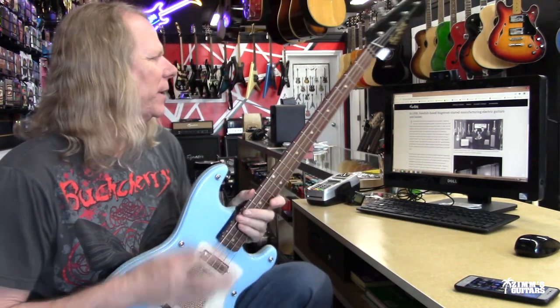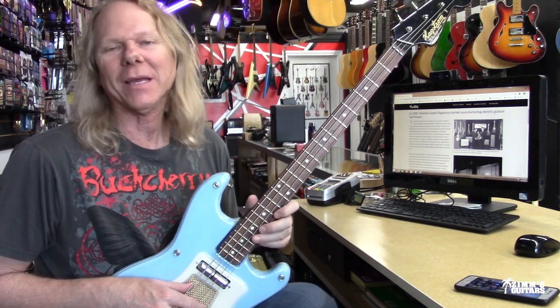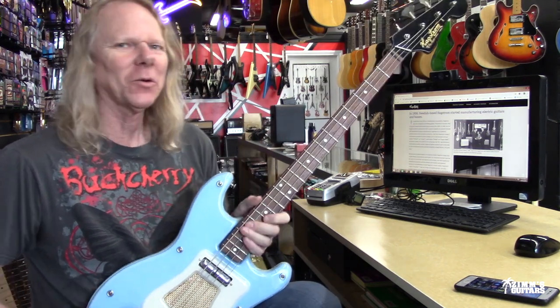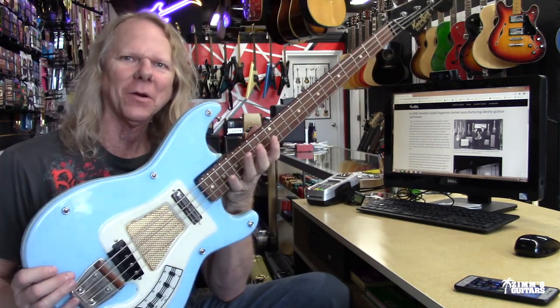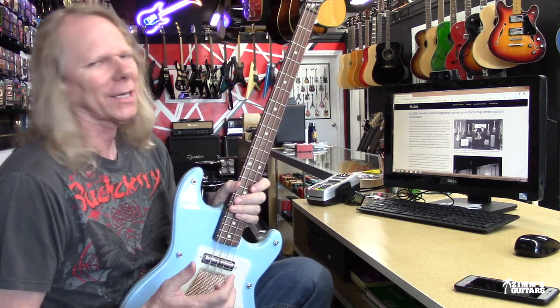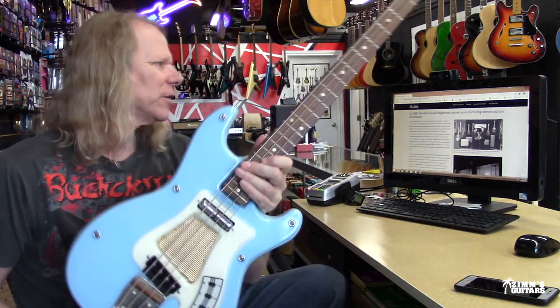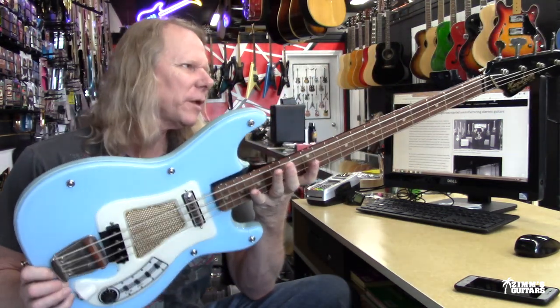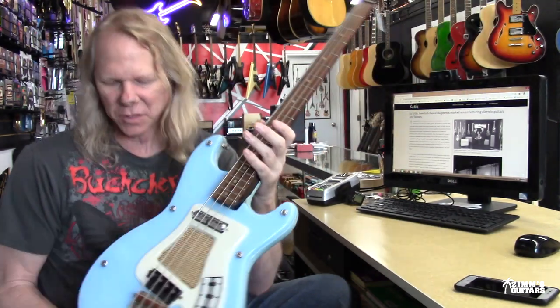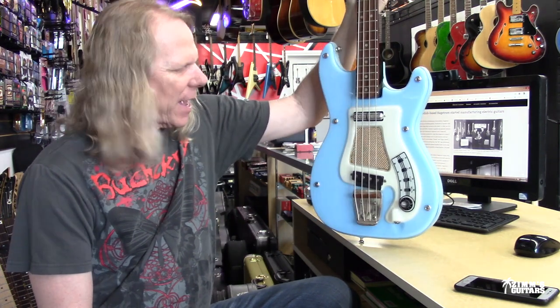Looking online at some of the history of Hagstrom — they were established in 1925, and they were making accordions. You can tell by their guitars that some of the materials were the kind of stuff they used when making accordions. In the 1940s they started making classical guitars, and then they actually started making the first electric guitars in 1958. So this is probably only three, four, or five years after that. I don't know the exact year, but I'm going to guess it's somewhere between 1961 and maybe 1964.